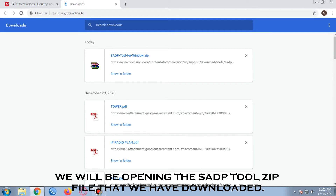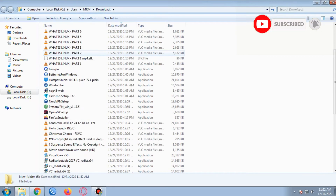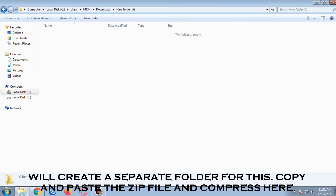We will be opening the SAP tool zip file that we have downloaded. We will create a separate folder for this, then copy and paste the zip file and extract it there.